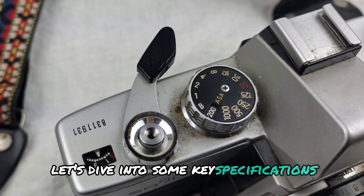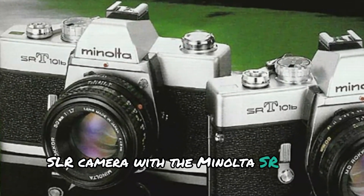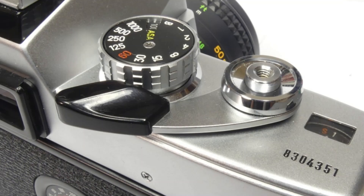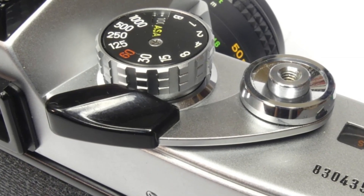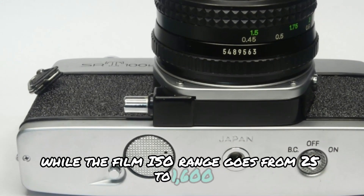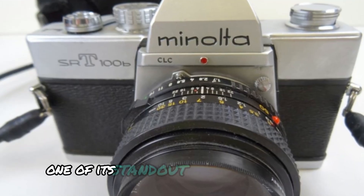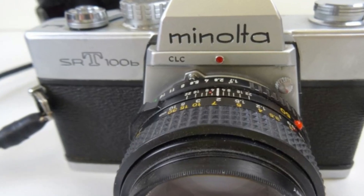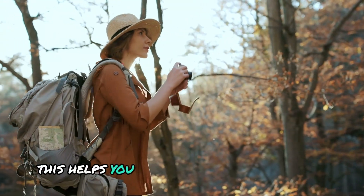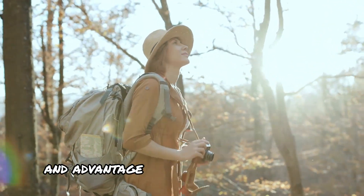Let's dive into some key specifications. It's a single lens reflex SLR camera with the Minolta SR lens mount, compatible with a wide array of SR lenses. The shutter speed ranges from 1/1000 to 1 second with a bulb mode for long exposures, while the film ISO range goes from 25 to 1600, giving you plenty of flexibility for different lighting conditions. One of its standout features is the TTL through-the-lens metering, which uses a CDS cell to measure light levels, helping you achieve accurate exposures by reading the light directly through the lens.